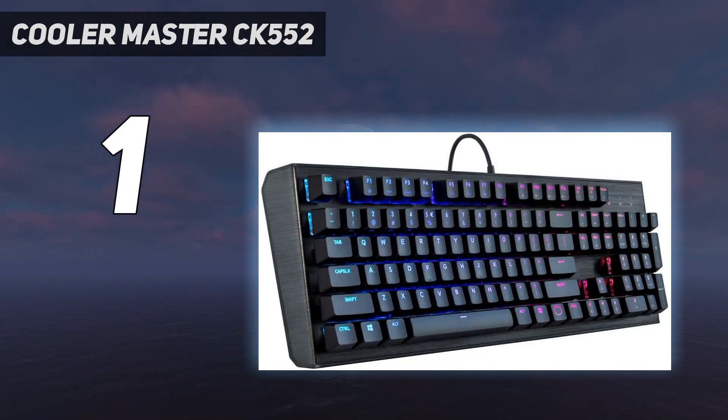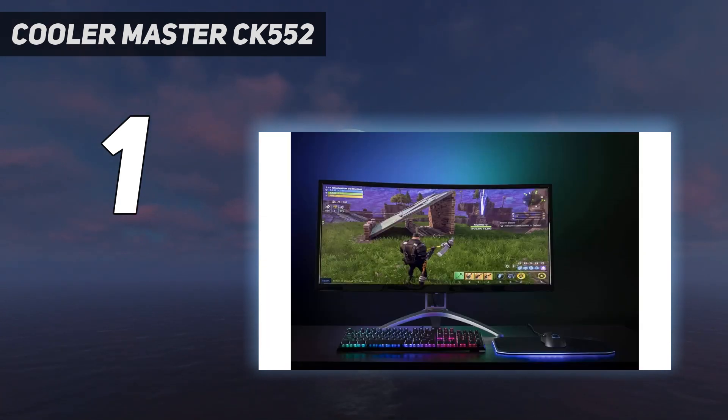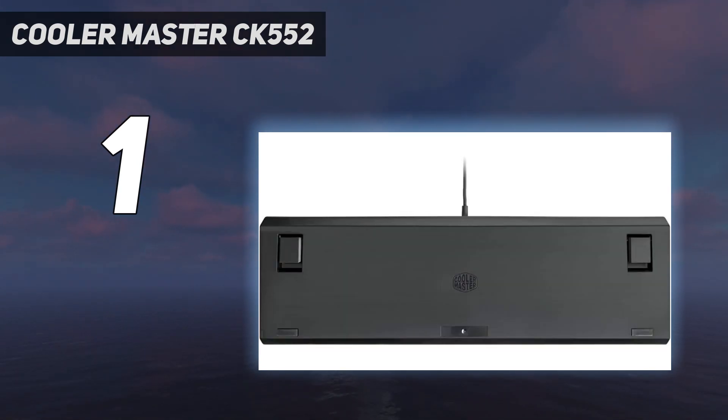For gamers and enthusiasts, the CK552 features onboard memory that can store up to four profiles and on-the-fly controls that make it easy to record macros and control the backlighting. It's also compatible with the Cooler Master Portal utility, which offers more granular controls over many of the same areas, but isn't as robust as rivals such as Razer Synapse. Still, this dual approach should appeal to people who don't like to install a bunch of software and those who want greater control over their peripherals.